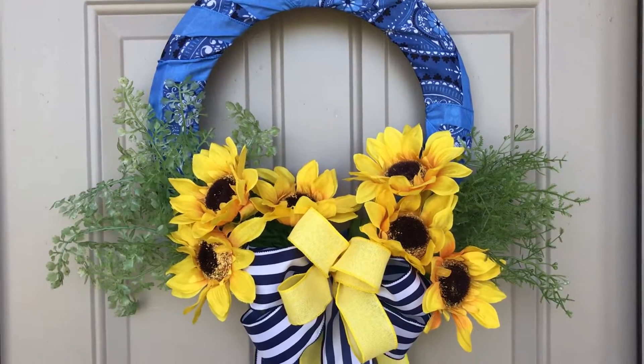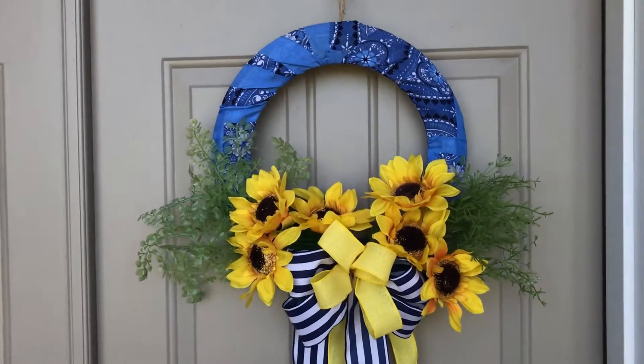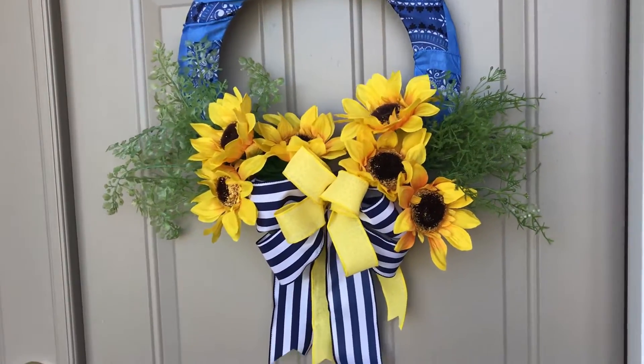Hi guys! Welcome to Keeping It Simple Crafts. I hope everyone is doing good. Today I'm going to show you how I made this easy and very inexpensive summer wreath.